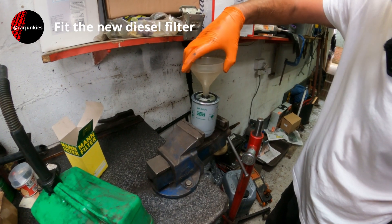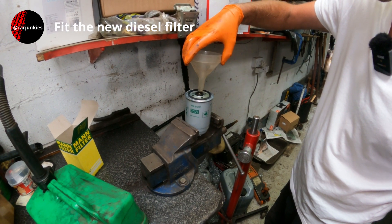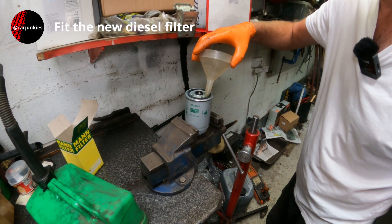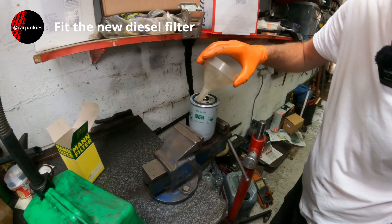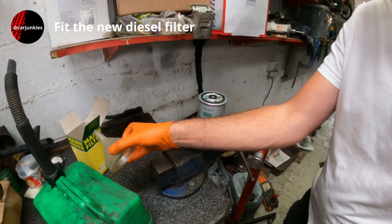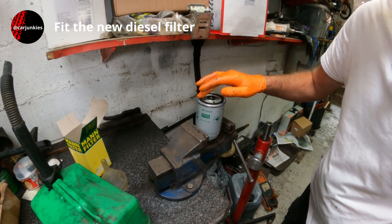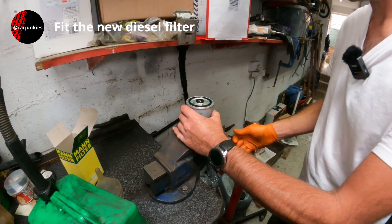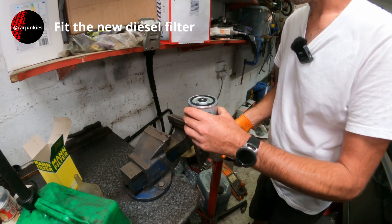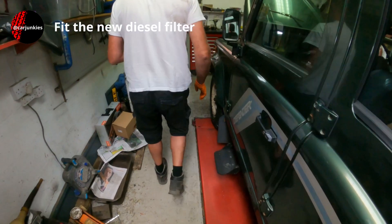It's stood for a few minutes now and the level hasn't really dropped much, so I'll leave it at that. Something else I'd like to do is just lubricate the seals with a little bit of diesel to stop them sticking. There's an air bubble — right, let's get this screwed back on.